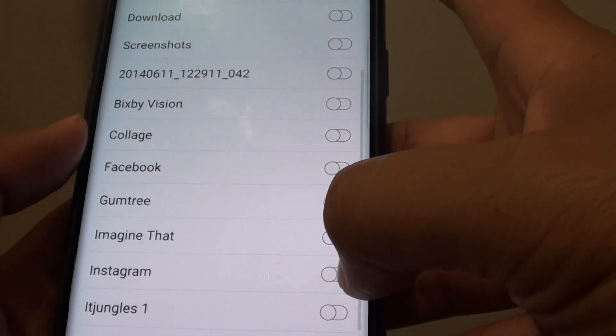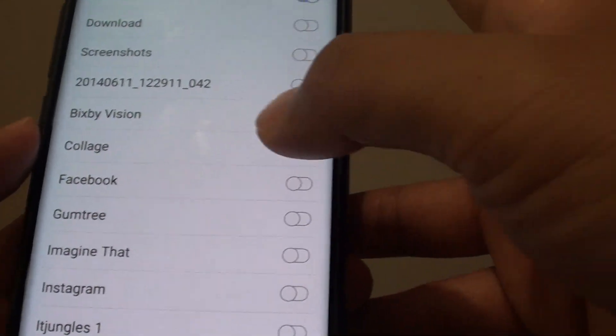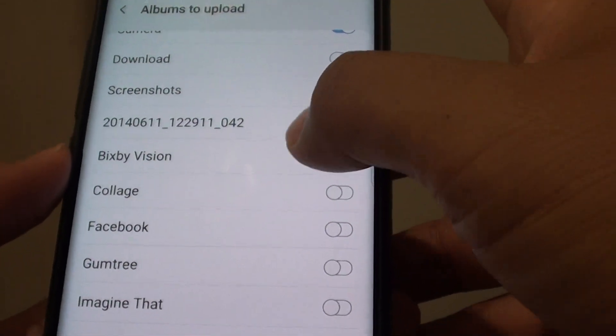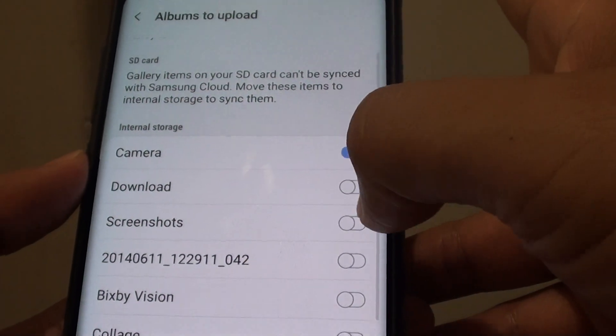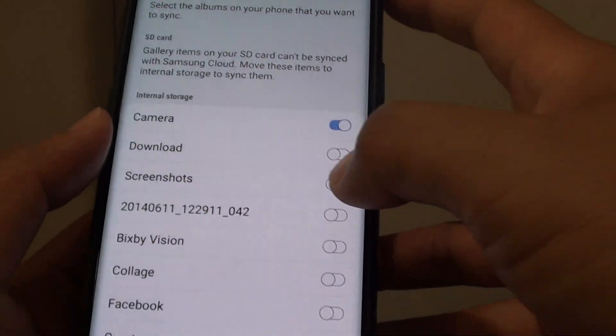Such as Instagram albums — that's the photos that go through your Instagram app. If you want to back them up, make sure you select them, as well as Facebook and any other albums you wish to back up. Make sure you switch them on as they are not switched on by default.